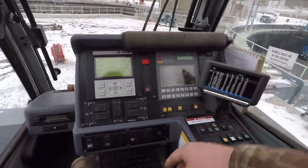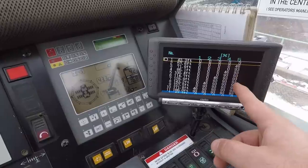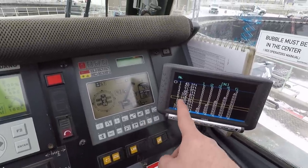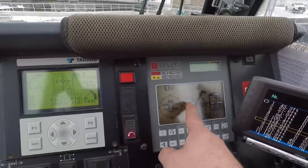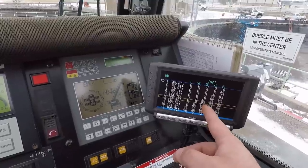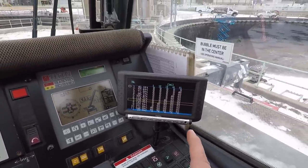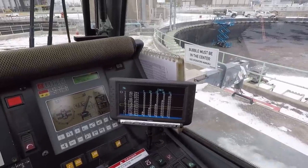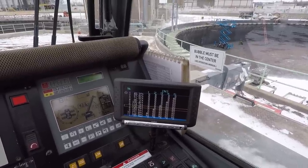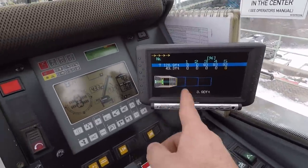If I select a boom mode and bring up our screen, these are the different boom modes I can use — various boom lengths and the percentage of that length each section will extend. The mode we're going to use today is boom mode 7: that's 128.9 feet of boom. On this screen it'll show 129 feet. It's going to put sections 5, 4, and 3 at 93 percent length and leave sections 2 and 1 completely retracted inside the base section.